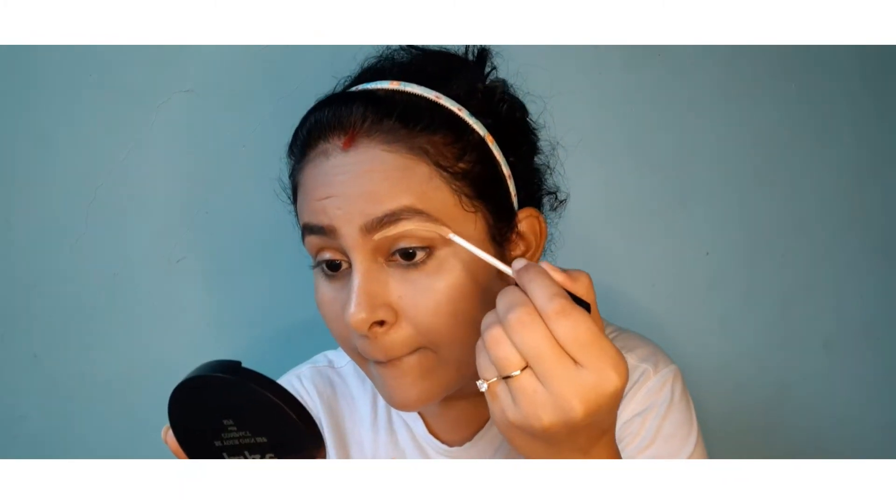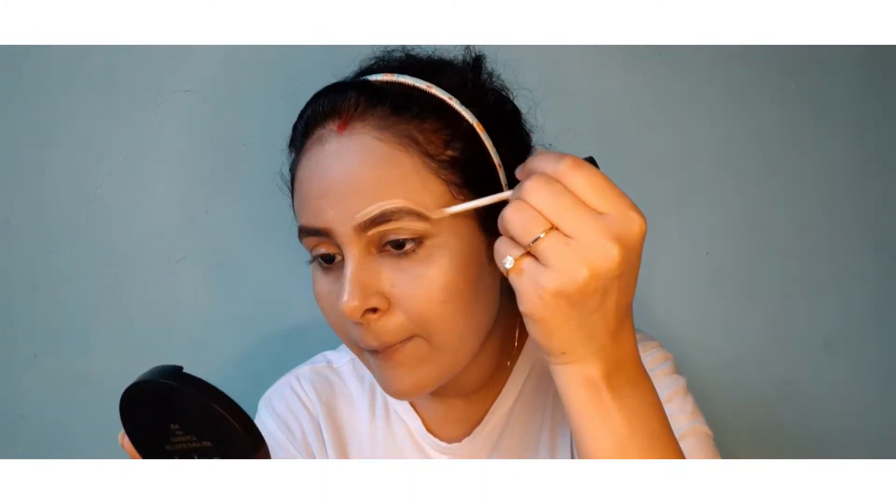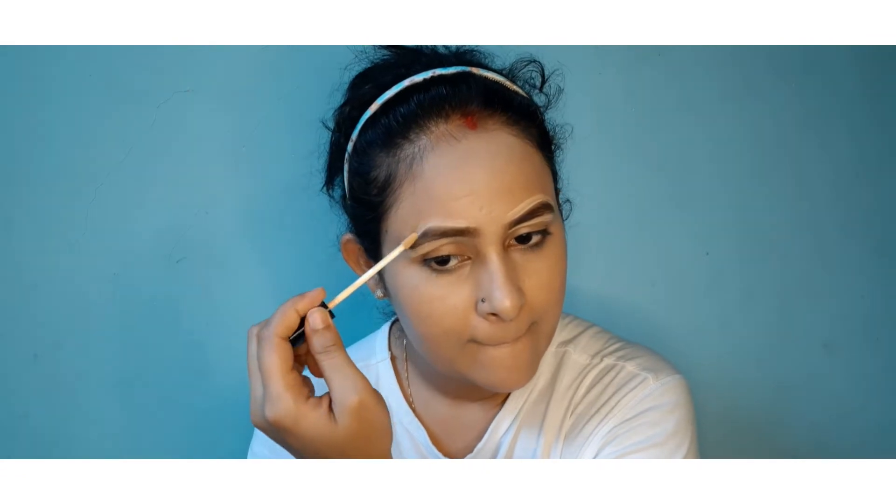After that, I will apply the same concealer along my eyebrows so that they look very defined and clean. I will apply it using the same beauty blender, and applying concealer around my eyebrows will create a very defined surface.